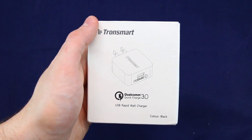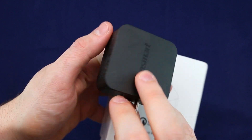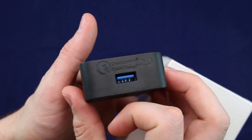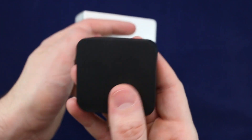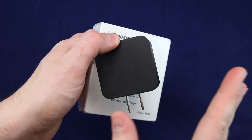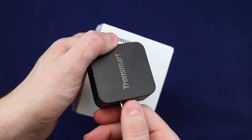Before I unbox this for you guys, I want to let you know that I've actually purchased products from Tronsmart before. This is the Tronsmart Qualcomm USB 2.0, as you can see over here. It's a very, very solid charger and for 20 bucks you can definitely not go wrong. I save more money buying one good charger than buying all those cheap ones for like two, three bucks on eBay. So make sure you purchase the good, proper charger for your phone.